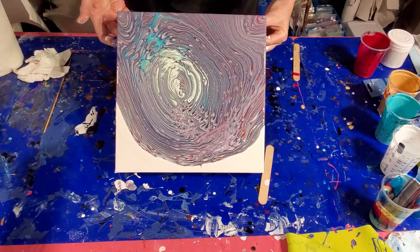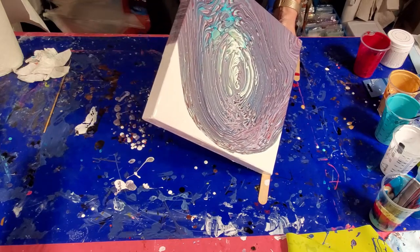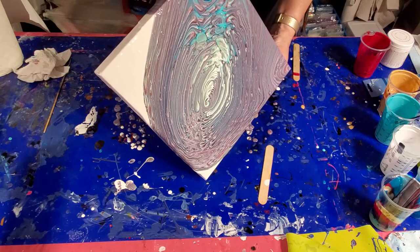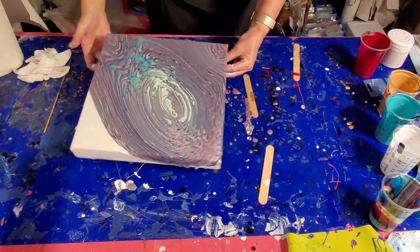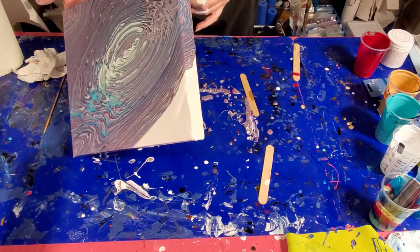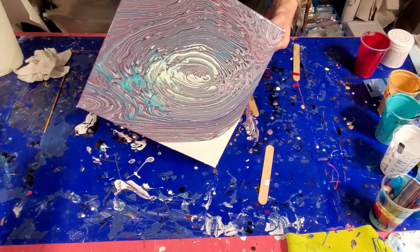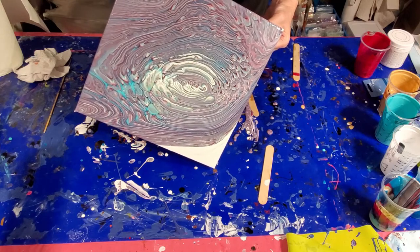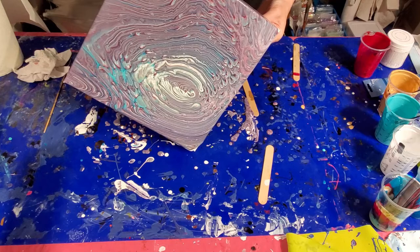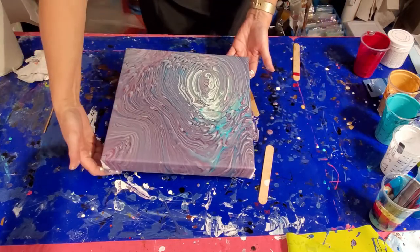Bring everything down — bring the weight of the paint down towards that end of the canvas a bit. We'll sort of get everybody to move this way. That corner. Pretty things are happening. Pull it back a little bit first — I'm pulling it back a little first because I want to stretch out what I just showed over that corner before I run the next corner. Pull it back a little now.